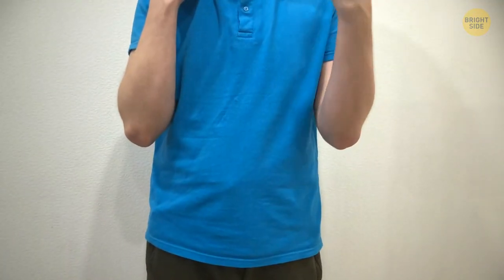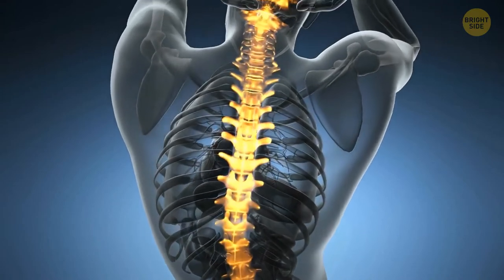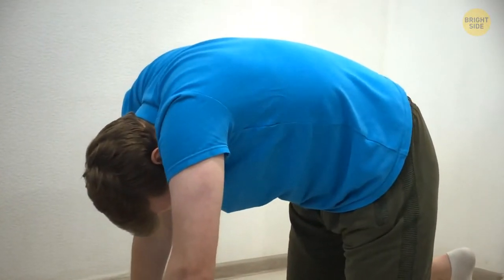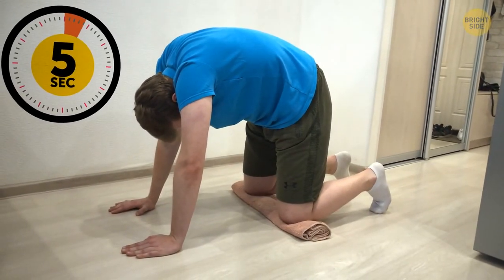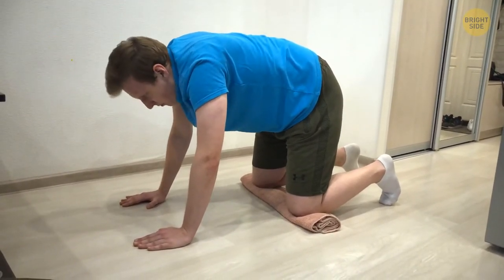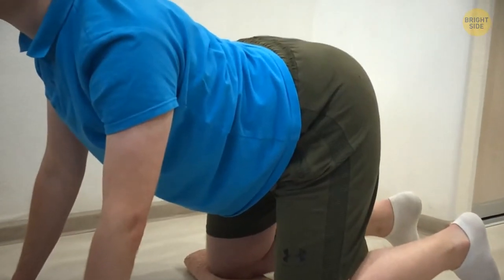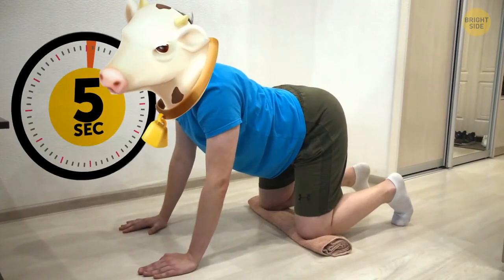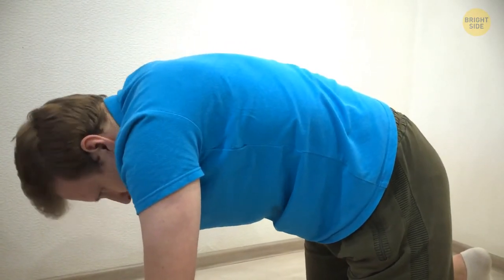Another animal combo coming up — cat-cow. This one makes you more flexible and helps soothe any unwanted tension in your lower back. Get back down on all fours and keep your knees hip-width apart. Pull your belly button up into your spine and put your head down — you're doing the cat. Stay here for 5 seconds, then go back to neutral. Lift your head and lower your belly, keeping your spine long. Don't slouch — you're a cow! Stay there for 5 seconds. Try to do it another 15 times. Inhale on cow and exhale on cat.